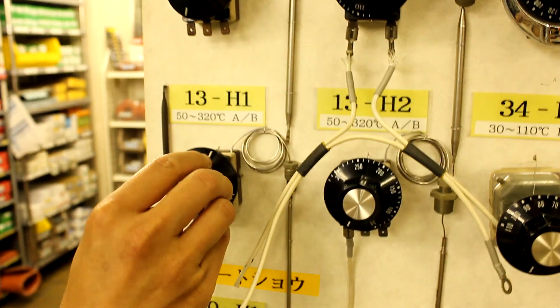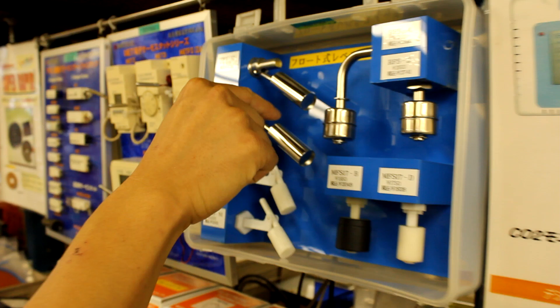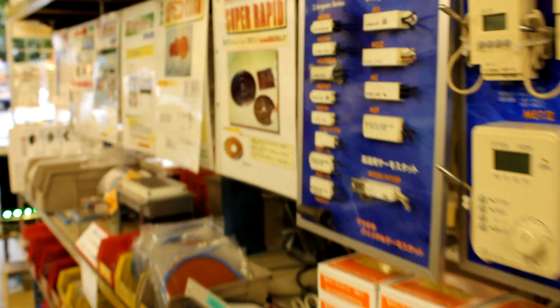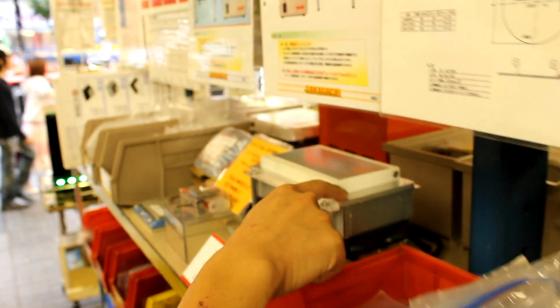They have temperature controllers — a lot of temperature controllers. These are float sensors. There's also a Peltier module here.